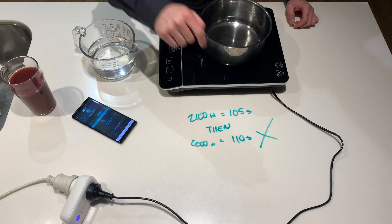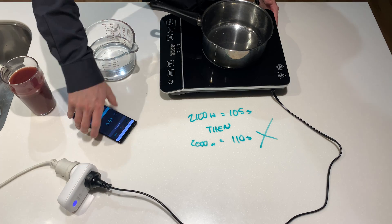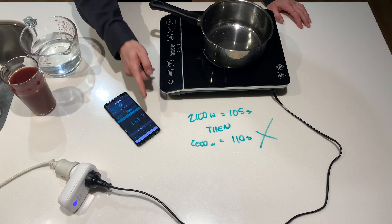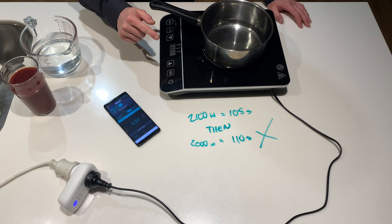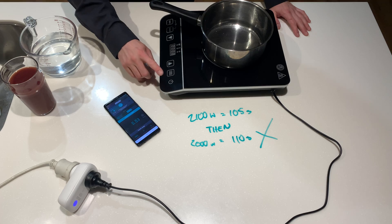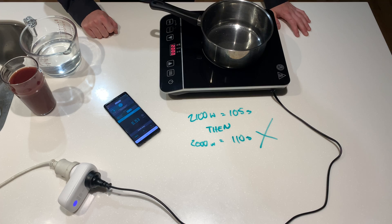It shouldn't take twice as long unless it's only drawing about a thousand watts. This power monitor will show us. What we're going to see here is how much it draws — that's what's been itching at me. If this draws 2,000 watts then I'm going to have to go buy the Breville one again and compare them side by side. It doesn't make sense. Reading shows 2,000 watts — does not make sense.